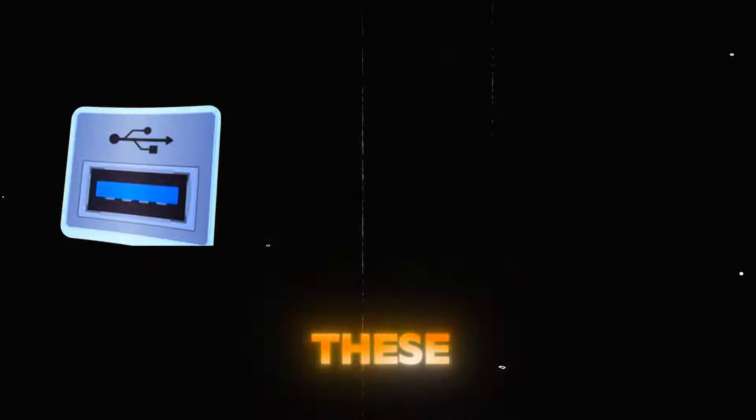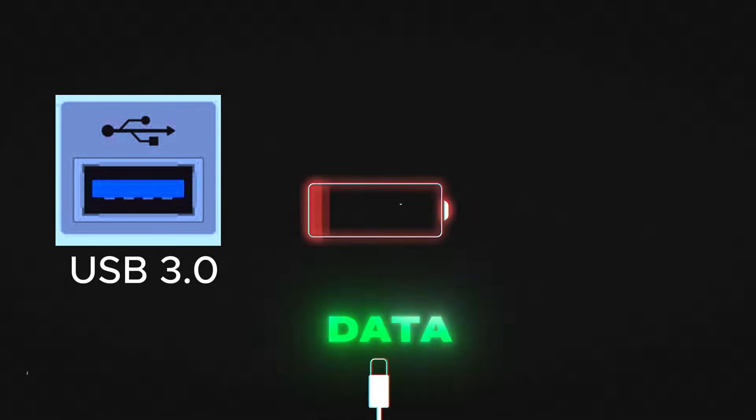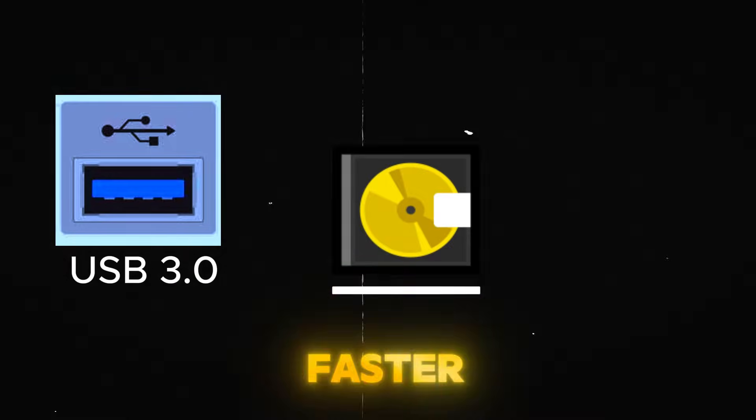Next up, we have blue USB ports. These indicate USB 3.0 ports, offering faster data transfer speeds of up to 5 Gbps. These are great for external hard drives and faster file transfers.